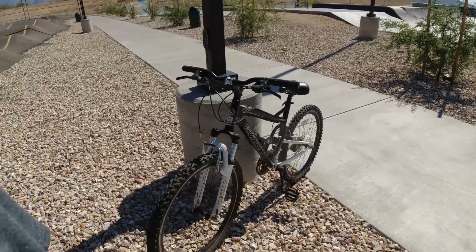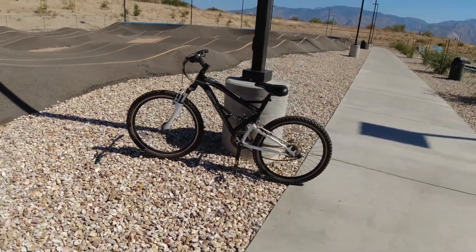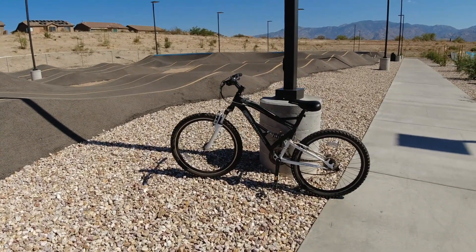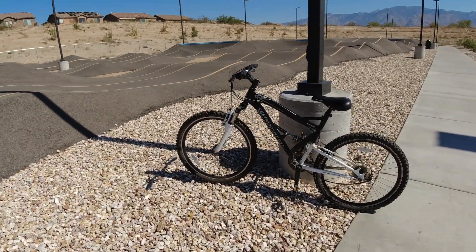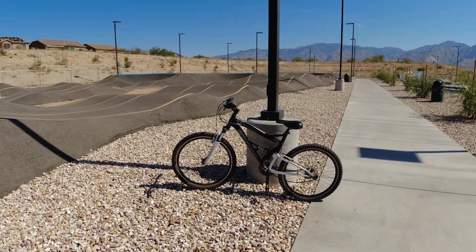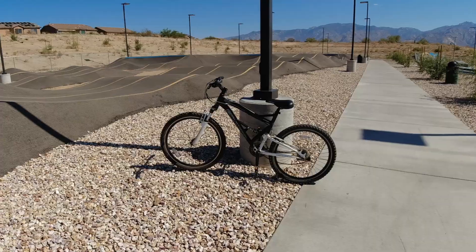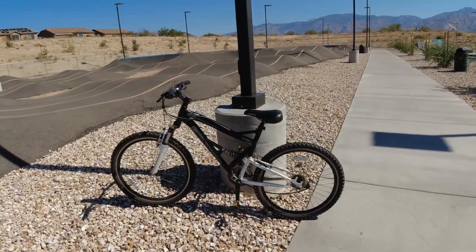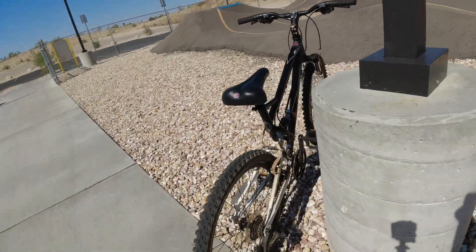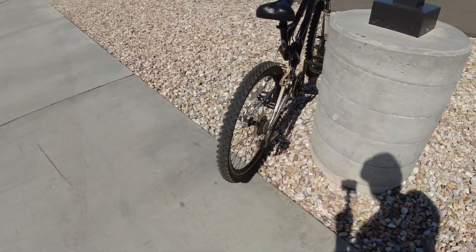It's a full suspension Schwinn 21-speed. I really wanted a big wheel BMX but can't find any that are cheap. I picked this one up for 30 bucks off Facebook Marketplace. This girl said she's had it in storage for a year.